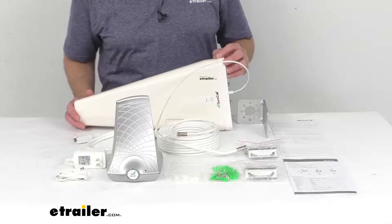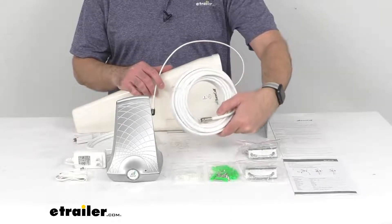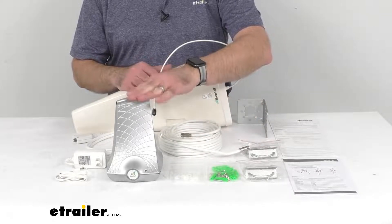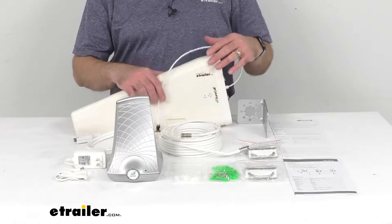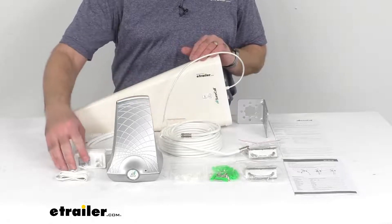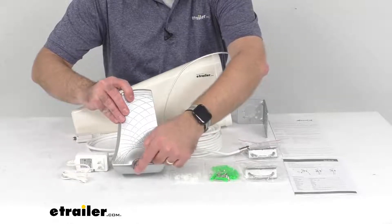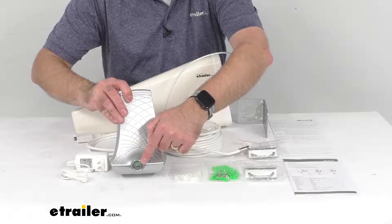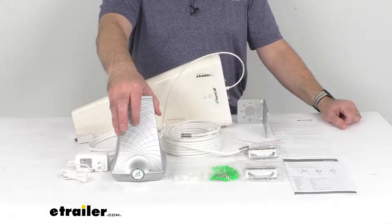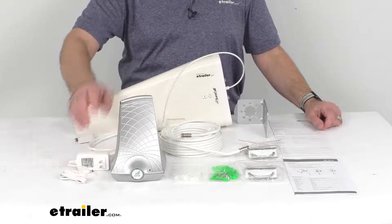After mounting the Yagi antenna on a pole outside your home at the highest point, you would begin routing the included 50-foot cable inside to the interior Flare 3.0 booster antenna. The booster antenna works best when placed at a minimum of 25 feet from the exterior antenna, and you would plug it into a 12-volt AC outlet using the included power supply. The LED indicators let you know the booster status at a glance: yellow lights indicate signal adjustment is needed, red lights indicate possible reception issues requiring antenna adjustment, and a green power light confirms the unit is plugged in and operational.